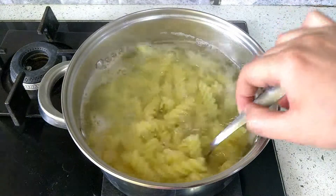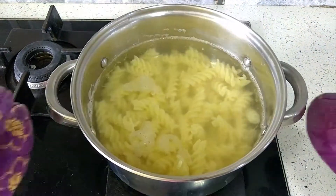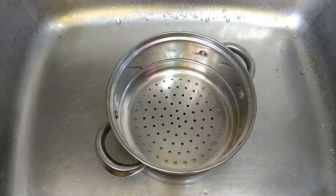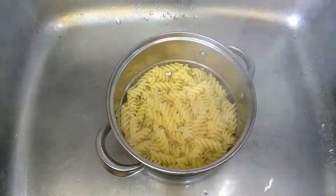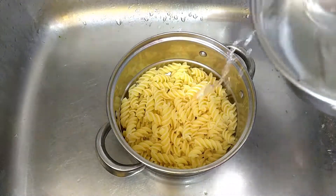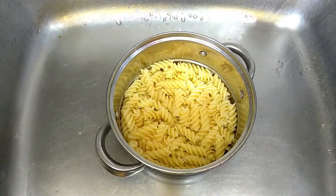Once it starts looking soft like this, turn off the gas and transfer it to a colander to drain off the hot water. Rinse off the pasta with some water to cool it down so it doesn't get overcooked while we prepare our sauce.